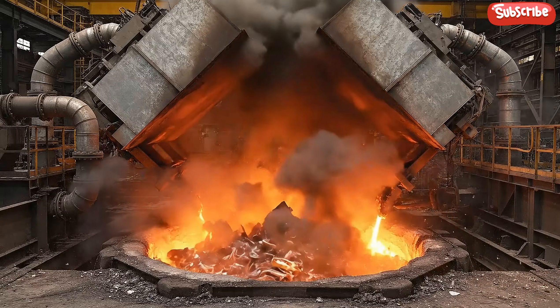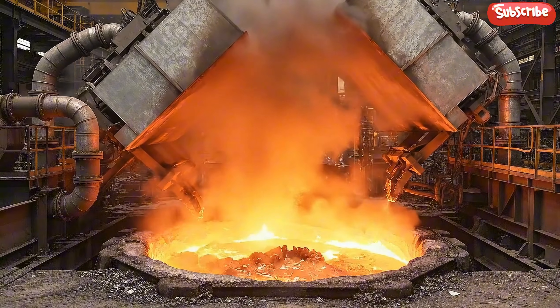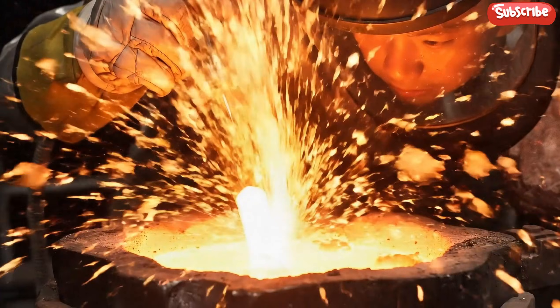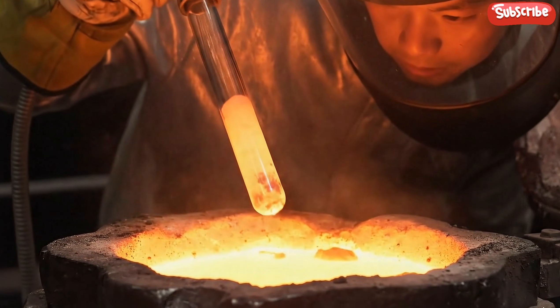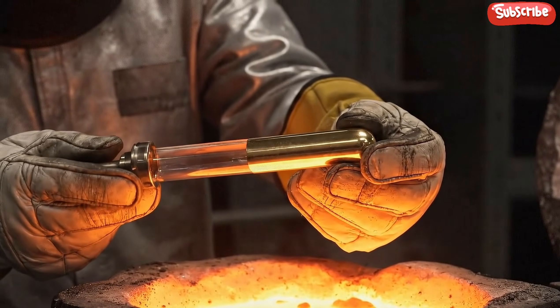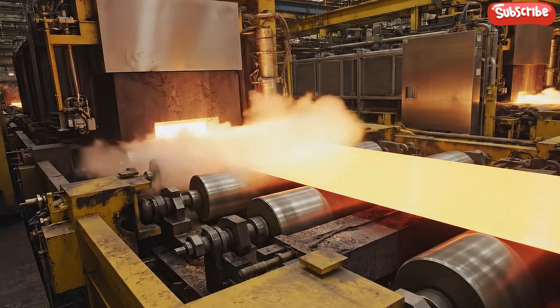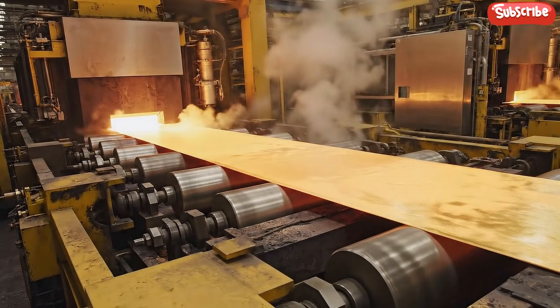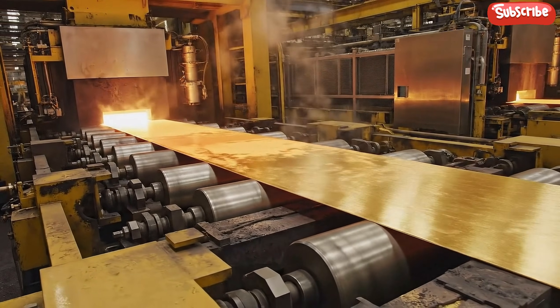The sorted scrap is loaded into this massive tilting induction furnace. The intense heat reduces the material. Molten pure gold is fed into a continuous caster, emerging as a glowing red ribbon which is rapidly cooled by water jets before heading to the rolling mills.